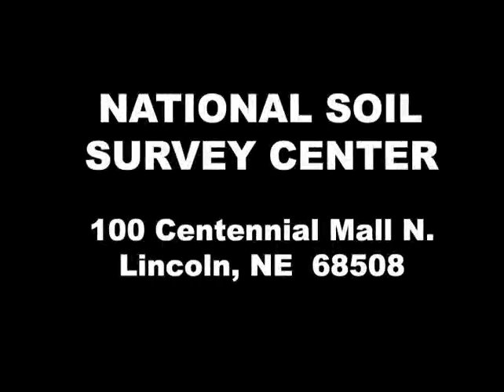This completes a brief refresher and training exercise on the use of the EM38 meter with the Garmin 76 GPS unit and the Allegro field computer. If you have any other questions concerning the use and operation of these tools, please contact us at the National Soil Survey Center in Lincoln, Nebraska. Thank you.